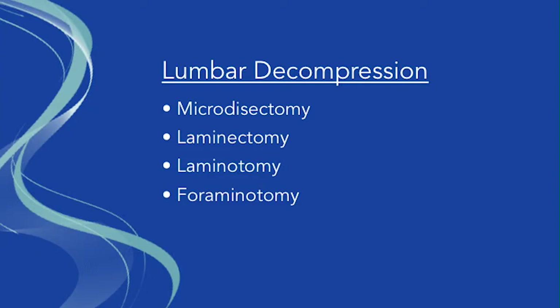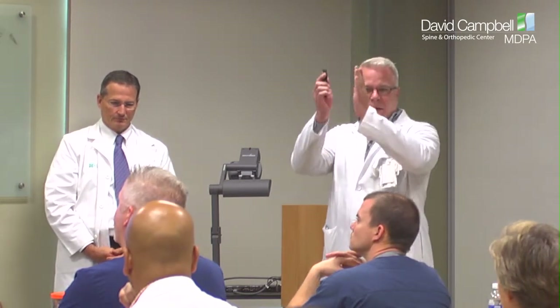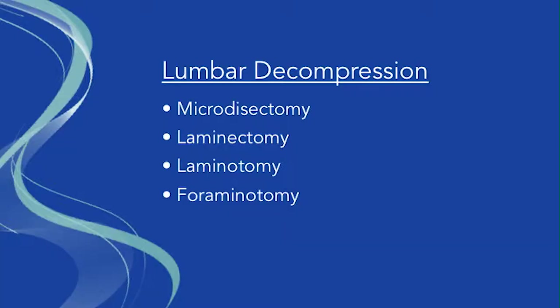You see lumbar decompressions and people think, what's a decompression? There are a lot of different sorts. The microdiscectomy — the disc is kind of bulging out, and we go in and clip off the piece that's bulging and hitting the nerve. Then there's a laminotomy, where we take the back shell of the spine off where it's gotten arthritic and is smashing down on the nerves. A laminotomy can also mean going in and sanding out the holes to make them bigger. Same thing with the foramen — that's where the nerves come out of the side. If it's too small, we make it bigger.